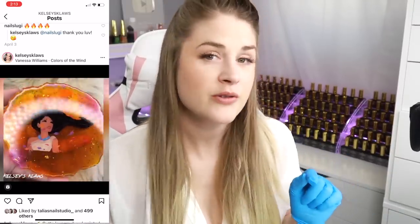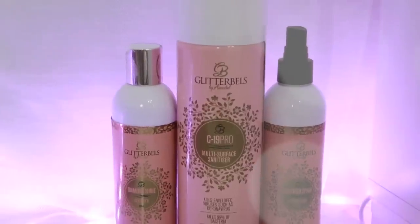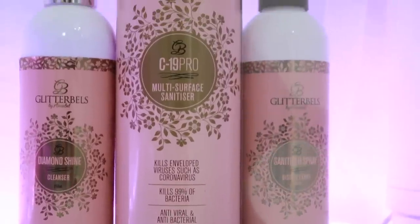That's my Amazon haul! Now I have some stuff from my site, Nail Throne. From Glitter Bells we have the C19 Pro Multi-Surface Sanitizer Spray — it doesn't really smell like anything, it's safe on skin and surfaces. Great if you work in a salon setting — you can spray door handles between clients. We also have a disinfectant sanitizer spray you can use on clients' hands and nails or on your station. And from Glitter Bells we have the Diamond Shine Cleanser, which you use to cleanse off a gel top coat like your rubber top coat.